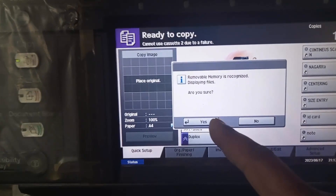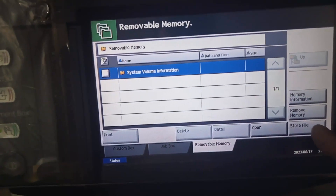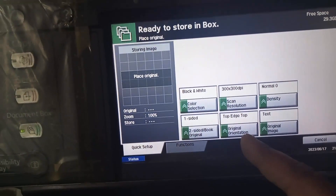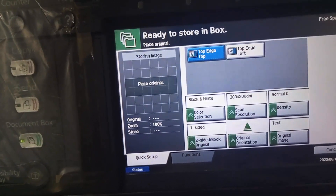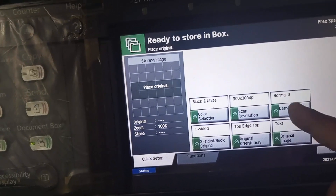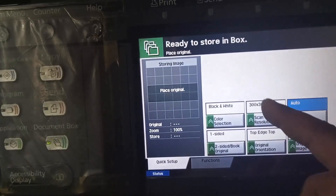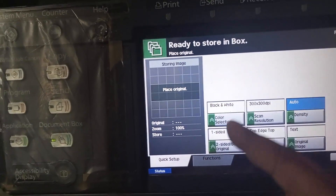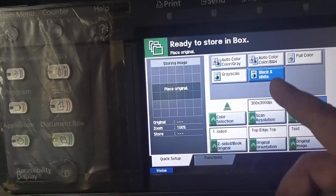Press yes and then go to Store File. Arrange the margin here first. If you want to scan F4 size, press here. Set the resolution density to auto, and then the resolution to 300 by 300. If you want to scan in color, select auto color here.